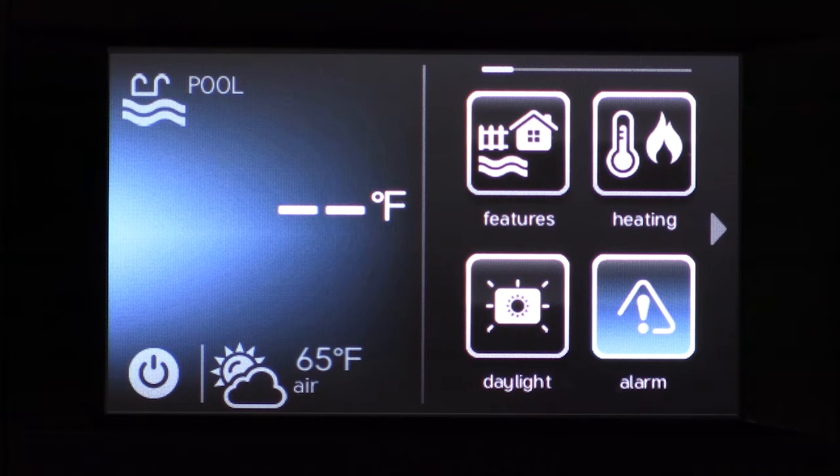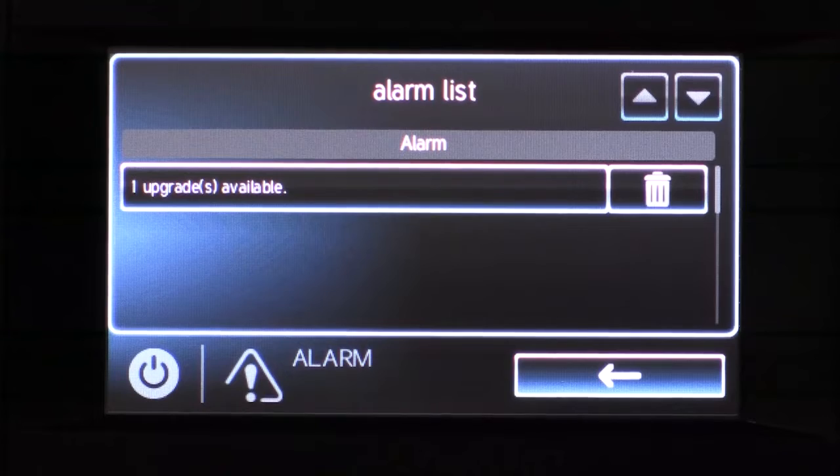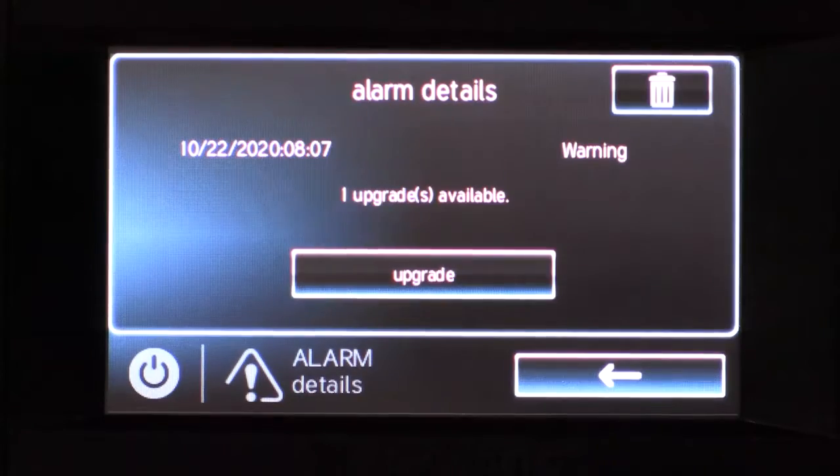You will receive an alert through your alarm notification icon to let you know if there is a firmware update available. Tap on the alert to view the details. Here you can see there is one upgrade available.